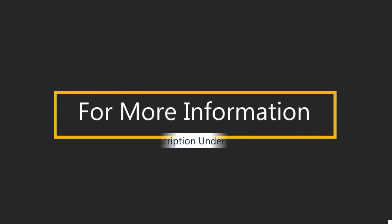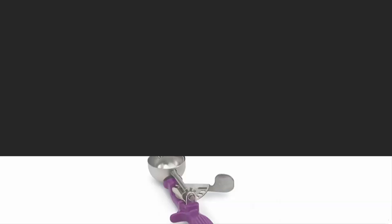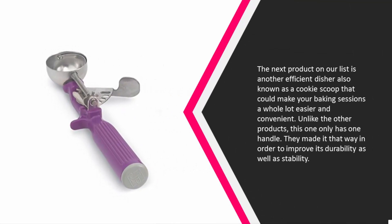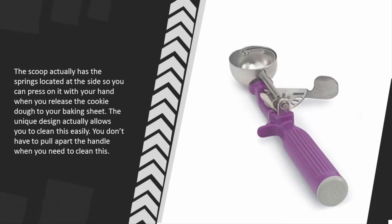Halfway through our list at number three, the next product is an efficient cookie scoop that could make your baking sessions a whole lot easier and more convenient. Unlike other products, this one only has one handle for improved durability and stability. The springs are located at the side so you can press on it to release the cookie dough. The unique design also makes it easy to clean without pulling apart the handle.